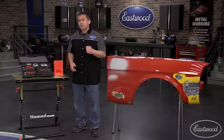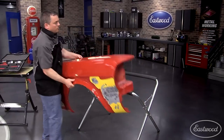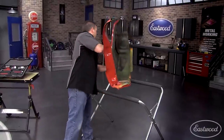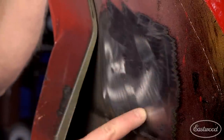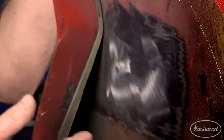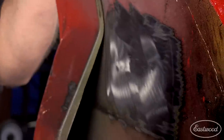Now let's show you how quick and easy it is to remove a dent on this Mustang fender. As you can see, we've got a pretty big dent right here. And when metal's dented, it's actually stretched. So you can't just hit it in the middle of the dent to get it back to the original shape — you actually need to shrink the metal.